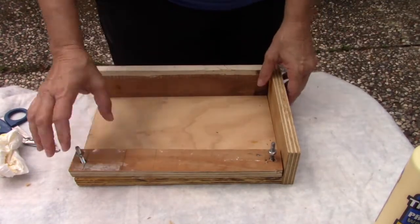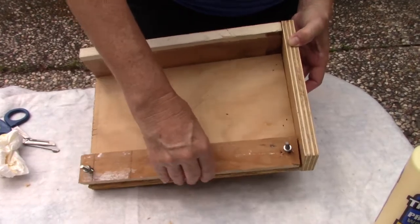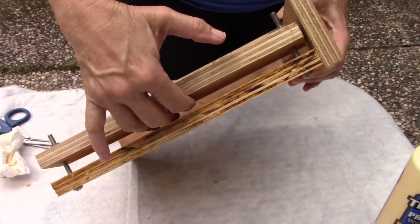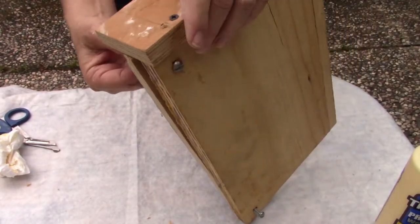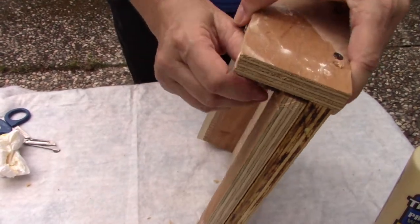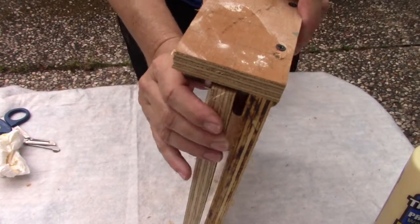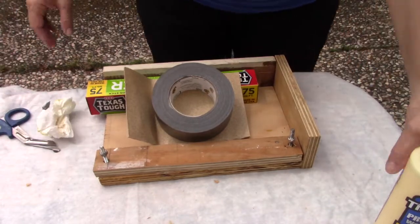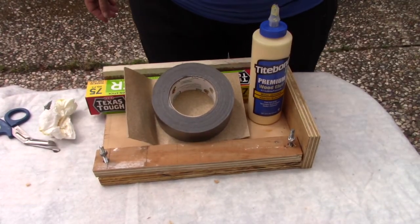The wax paper will stop the edges from sticking. I also made this little homemade clamp — your book goes in between here and you tighten it down with these screws. I just made this out of scrap wood I had laying around. Make sure it clamps really well.